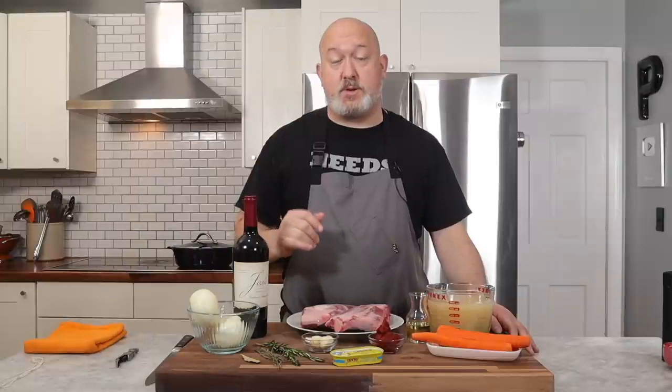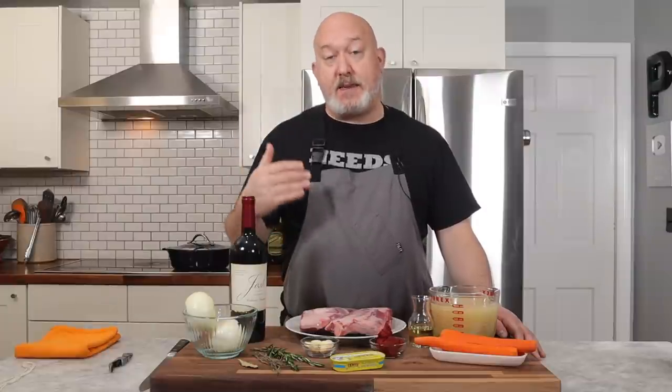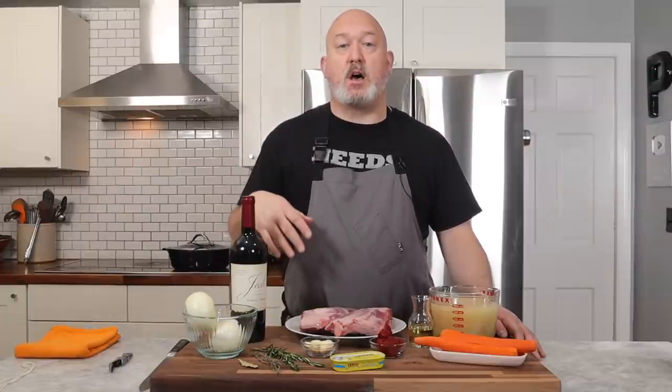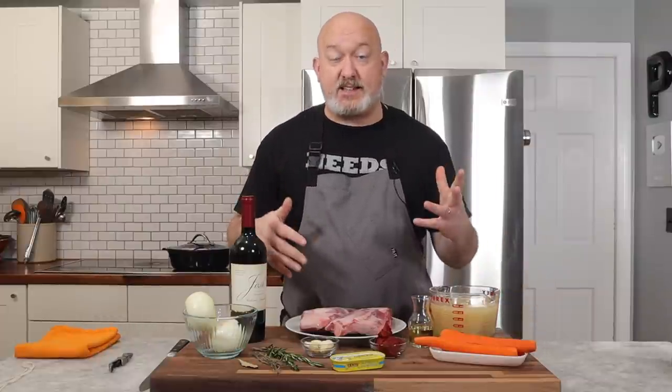Let's talk about the lamb shanks really quick. These are lamb fore shanks, which means they're from the front of the animal. The back shanks are a little meatier. The fore shanks are a little less meaty, but I like the fore shanks because they have a lot of connective tissue and a really great flavor.